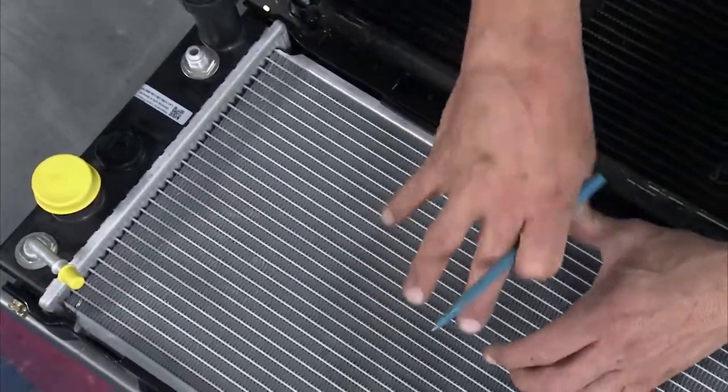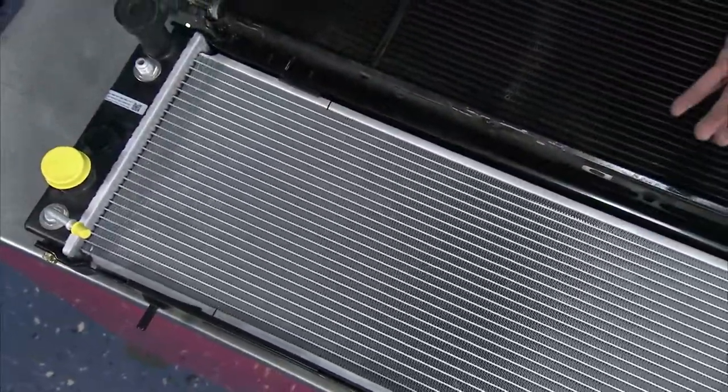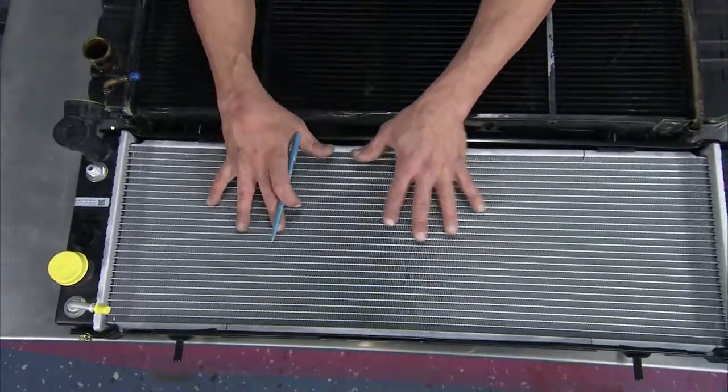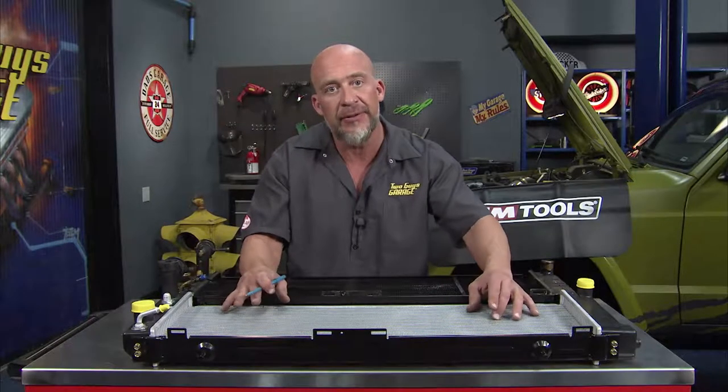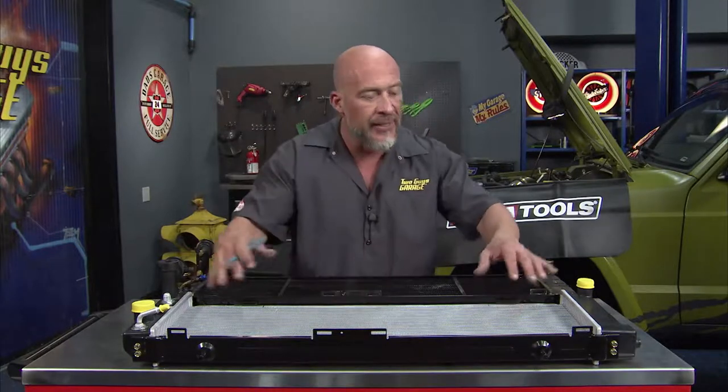Electrolysis — have you ever opened that radiator and seen all that white, weird, gunky stuff and wondered what is that? Well, that's killing your radiator. Fortunately for us, the guys from Reach have some anti-corrosive material inside their tubes, along with those tighter packed fins.